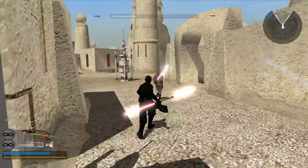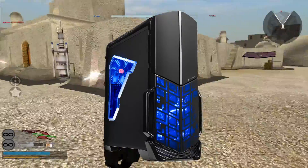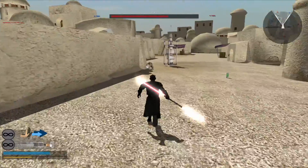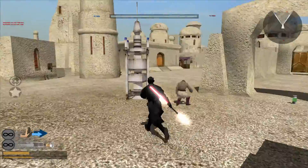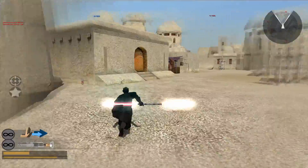I wanted to make this video for a couple months now to give an update about my Skytech Shadow PC pre-built. I've done a lot of upgrading to it since I got it back in March of 2016. I also want to talk about if you should buy a pre-built like this or build your own.